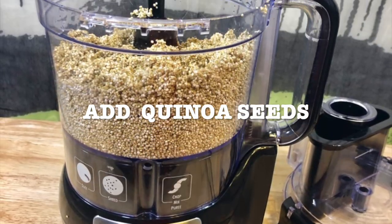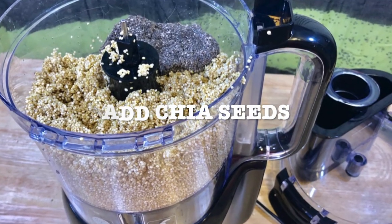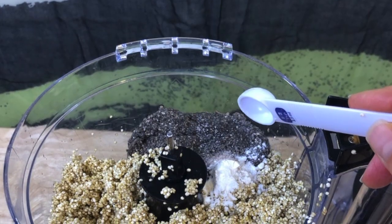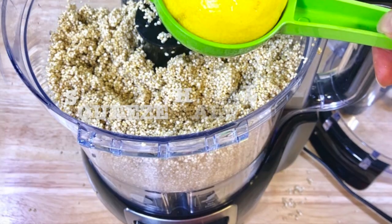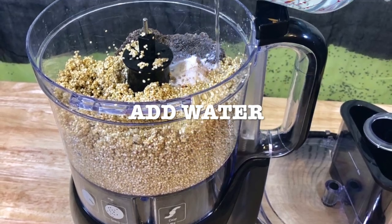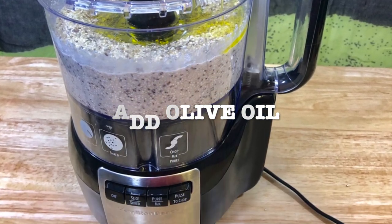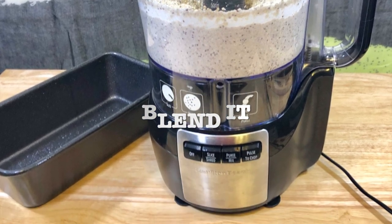I like using my food processor to make my quinoa chia bread. Add the quinoa seeds, add the chia seeds — the consistency is kind of like a jello thing, kind of weird. Add salt, then add your baking powder, then squeeze half a lemon, add water, add olive oil, and blend it for about three minutes approximately.